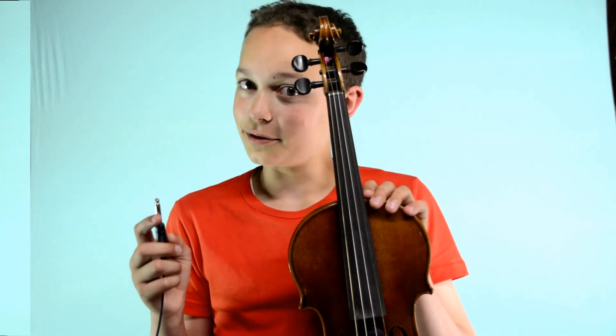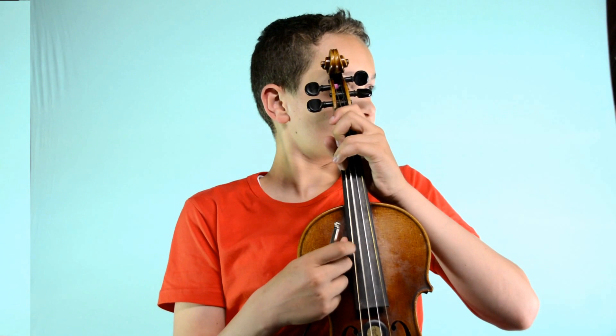The microphone uses a standard jack that you can put into any amplifier. I hope you can use this information. I use this microphone with Crystallize — you can check it over here. Please like and subscribe.